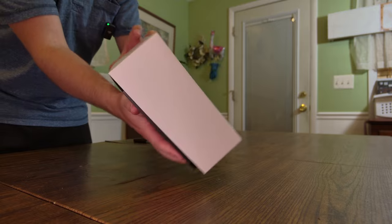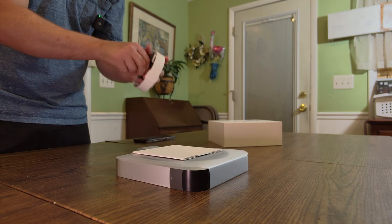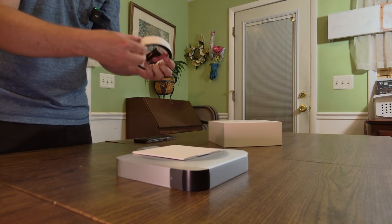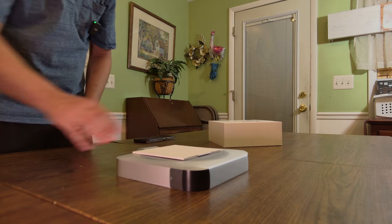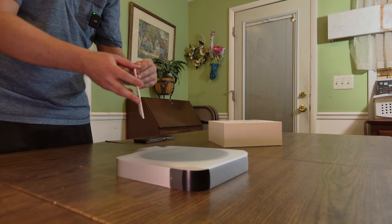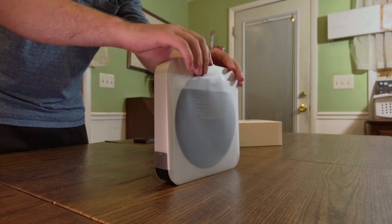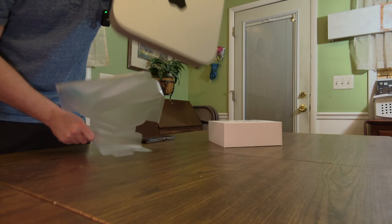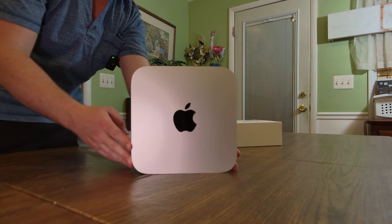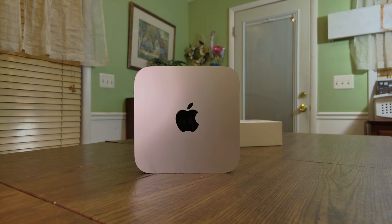Inside the box we can slide out the contents. First we get a power cable that powers via a normal power adapter — it's got a little weird packaging to it. There's also a manual for the Mac Mini and a little Apple sticker. Here's the Mac Mini itself with a nice protective peel around it. Once you remove that, you get access to the device. Honestly, looking at it for the first time, it looks pretty good — nice body, nice chassis, very high quality.